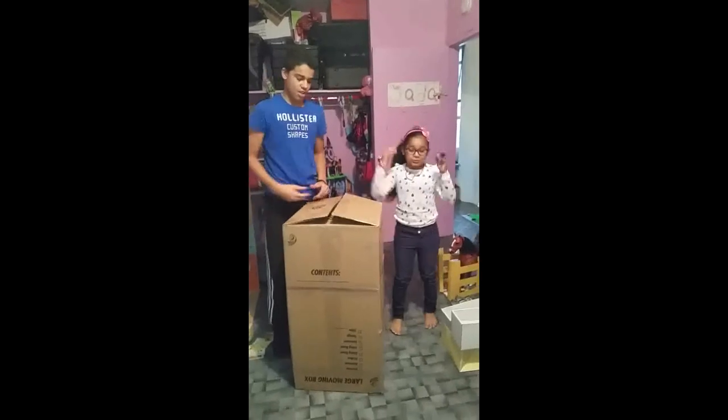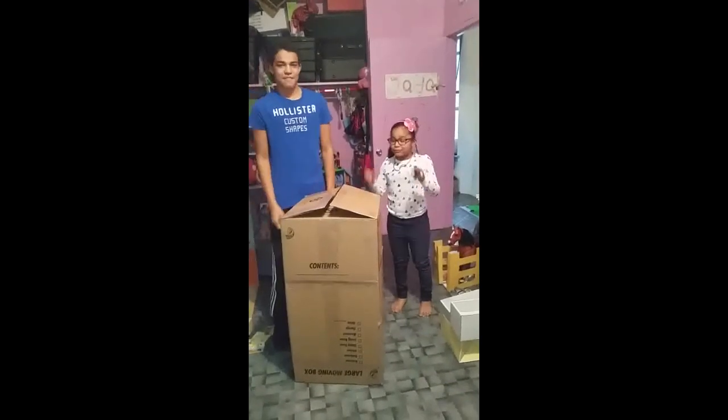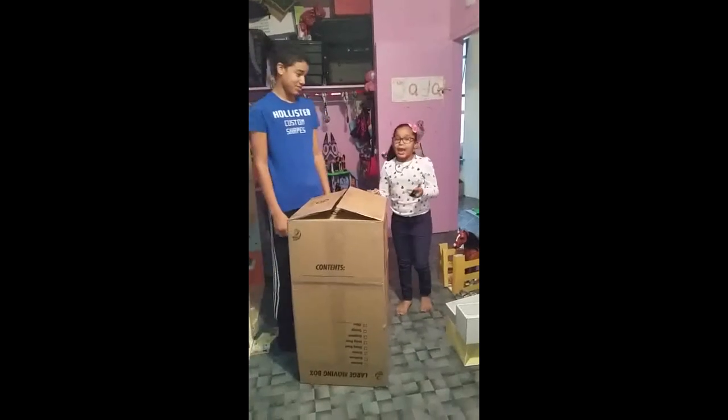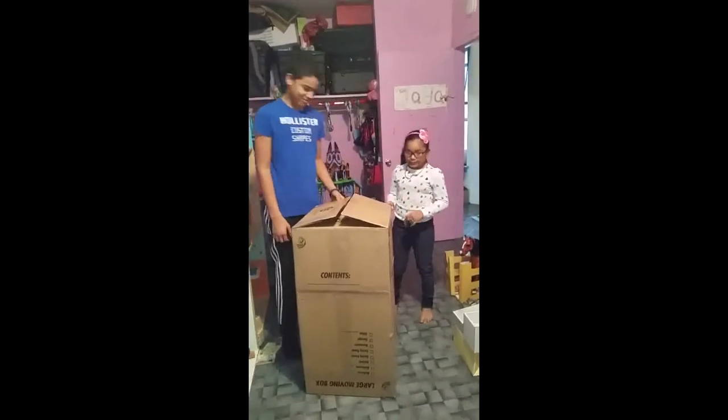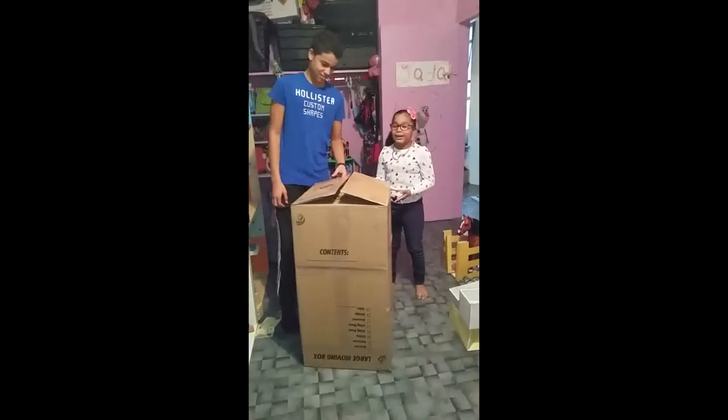Hey guys, I'm super excited — I have no idea what this is, I just got it! I have my big brother here to help me because this looks very big and I'm gonna need help.